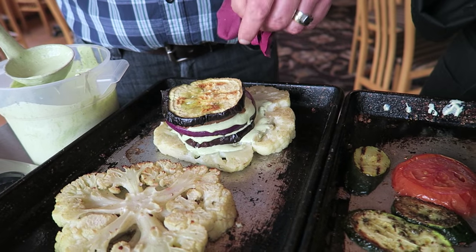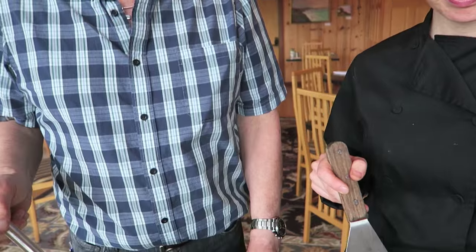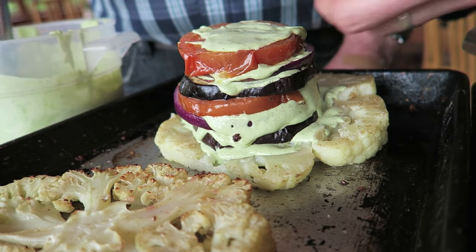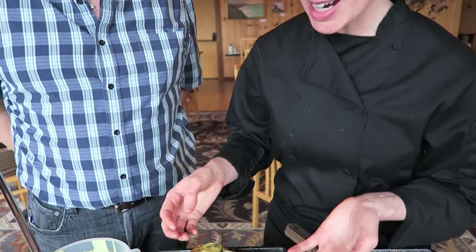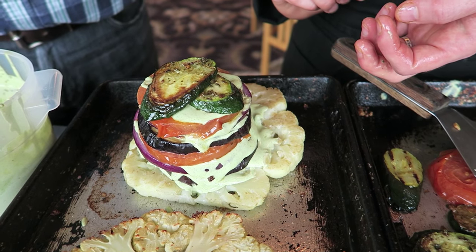Add one more onion and tomato on top. You can use a variety of other layers like spinach, or broccoli roasted as well. Whatever you do, it really doesn't matter — this is a whole food, beautiful, absolutely stunning dish, and it's healthy. If you find that your Napoleon is sliding, go ahead and stick a long toothpick or wooden skewer in there, and that'll help hold it together.